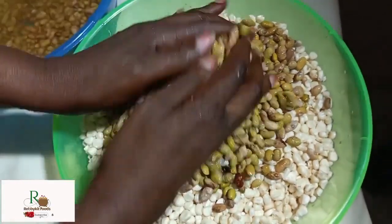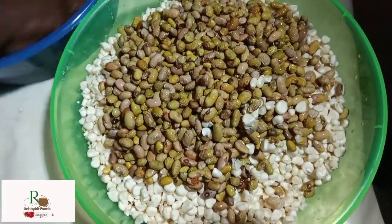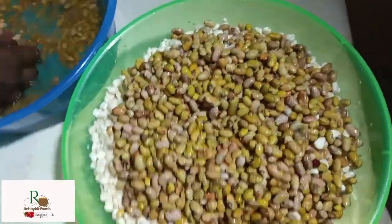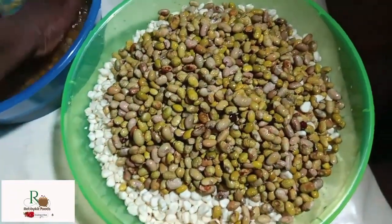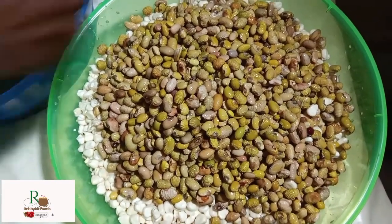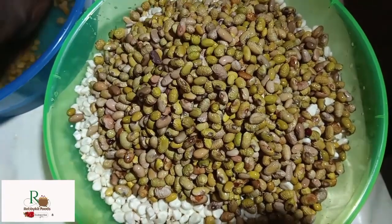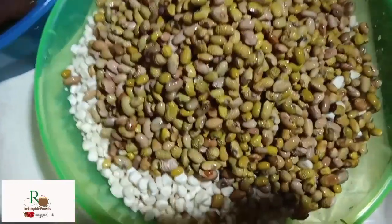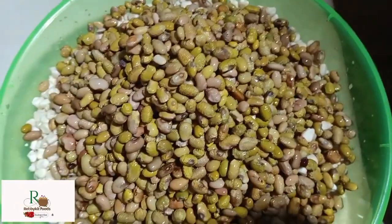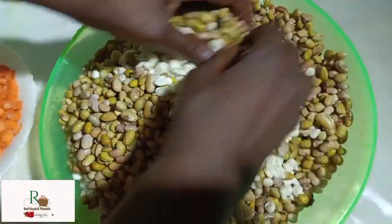If your maize is the dry kind, soak it first and then boil it until it gets a bit softer before adding the beans, so they can cook together. In my case I didn't soak the maize because I chose green maize which is very soft. I did soak my beans, which have become a bit softer, so now I can mix them together.